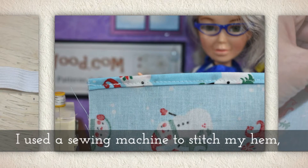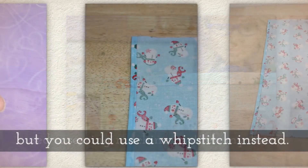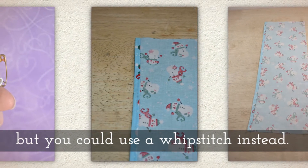I used a sewing machine to stitch my hem, but you could use a hand stitch. I would recommend the whip stitch, and if you need help with that I have a tutorial for it.